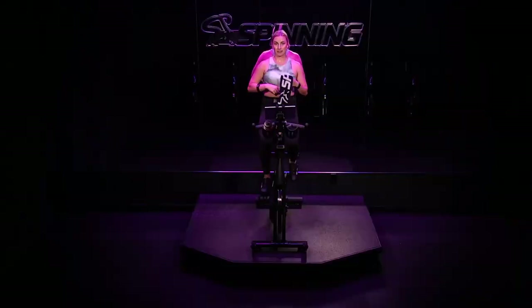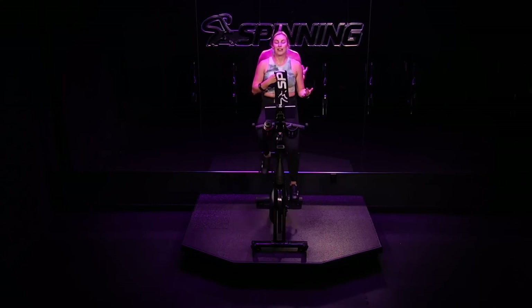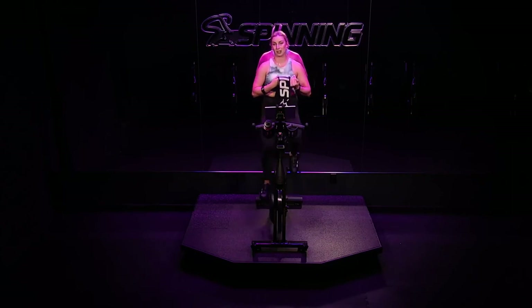Four climbs done. One climb to go — just one. We're not even going to think about it for now. We just recover. You should feel like you need time here. Your heart rate's up. If I were to ask you a question, you wouldn't want to answer it — you're still catching your breath. So I won't ask you any questions. I'll just let you breathe and be here on your seated flat.